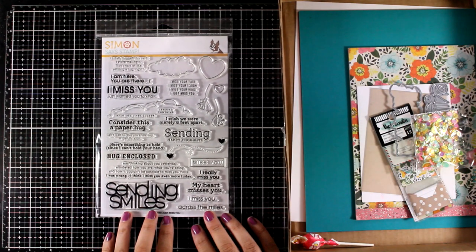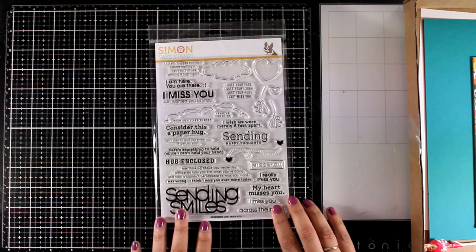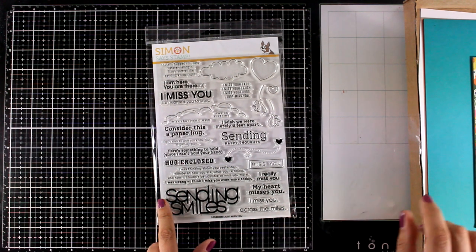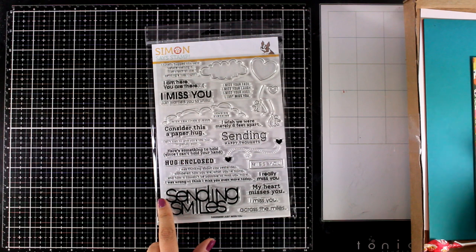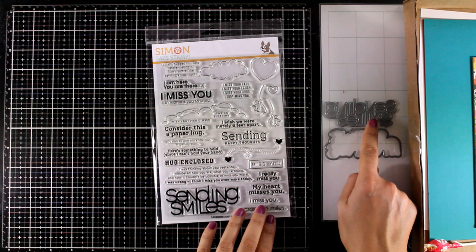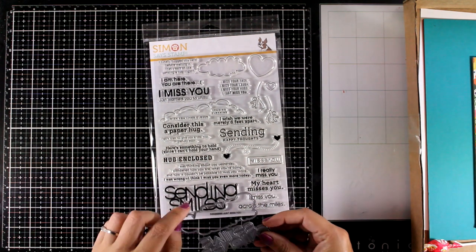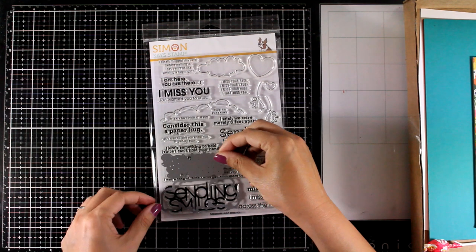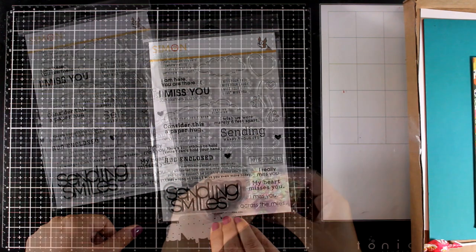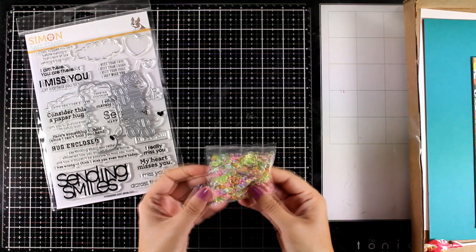First, let's start with the stamp set. This is a wonderful stamp set packed with sentiments — that's what I like about it. It comes with different fonts, smaller and bigger, and it's all about 'miss you' and 'sending love.' Along with the stamp set there is a die that matches the 'sending smiles' big sentiment. There is the actual words as well as the outline, and the die cuts out the stamped image so you can mix and match stamps and dies to create completely different looks. You also get a bag of sequins in wonderful lovely colors.